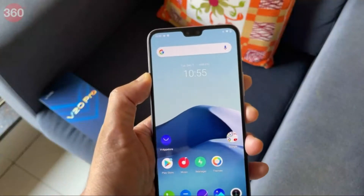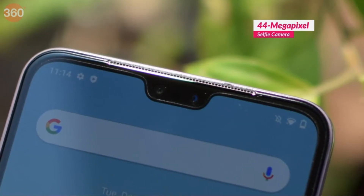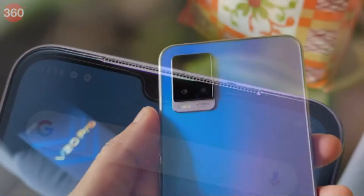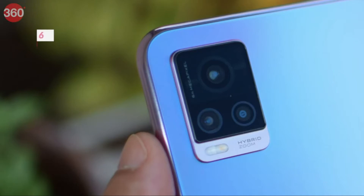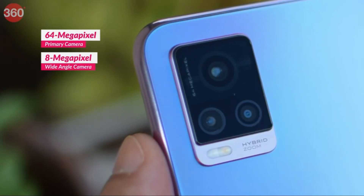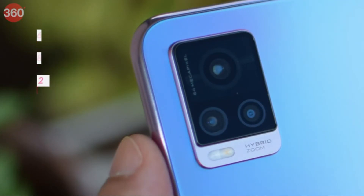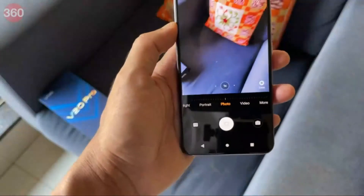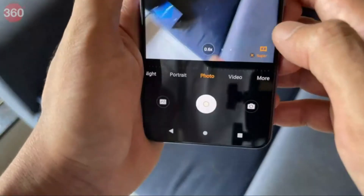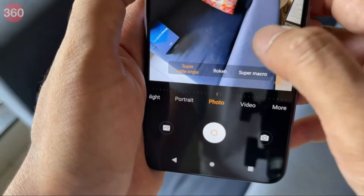Let's go over the cameras. In the front you have two cameras — a 44 megapixel main camera and an additional 8 megapixel ultra-wide angle camera. At the back there's a triple camera setup: a primary 64 megapixel sensor, an 8 megapixel ultra-wide, and a 2 megapixel monochrome camera. The 8 megapixel ultra-wide is interesting because it has autofocus and can also be used as a super macro camera, giving you both wide-angle and macro functionality.